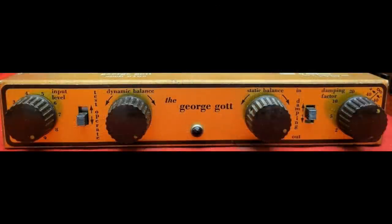Let's look at the close-up of the faceplate of the G50, which is a G50D. There are four knobs and two switches. On the left you have your input level, kind of like your volume control. You have a switch that says test and operate. You have a dynamic balance adjustment and a static balance adjustment - what the heck are those? And then you have a damping factor in and out switch, and a damping factor adjustment. Adjustable damping factor is nothing new - there are other amplifiers, especially some solid state ones, known to have adjustable damping factor knobs. But as you can see, this is kind of a strange bird of an amplifier.